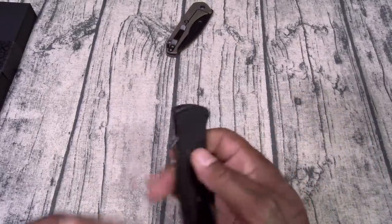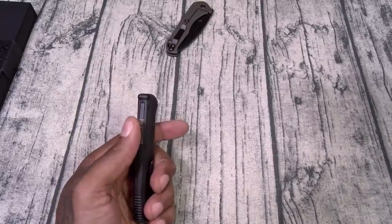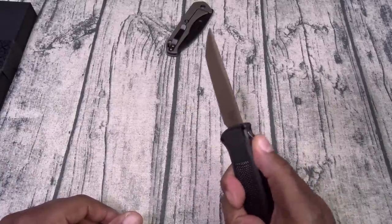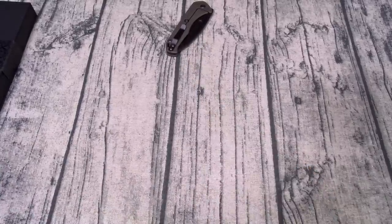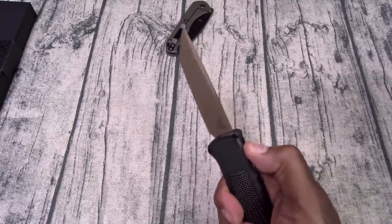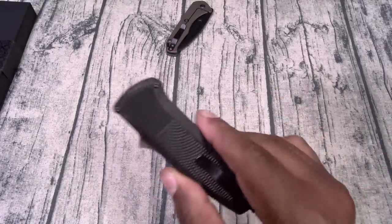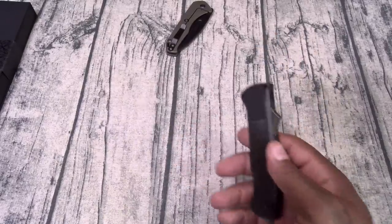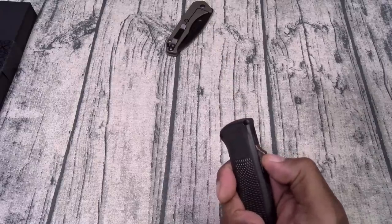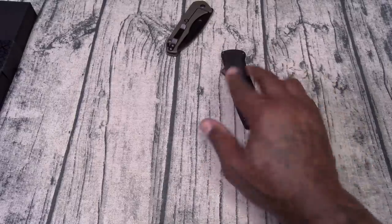This is the exact one I wanted — the Benchmade Shootout. Let me see if I can deploy this with ease of hand. I'm working on my knife community lingo now — I used to say 'open,' but this is called the firing switch and what you do is called deploying the knife. Look how easy that is. I can't believe how lightweight this is. This might be my EDC — Everyday Carry — something I'm gonna carry every day.